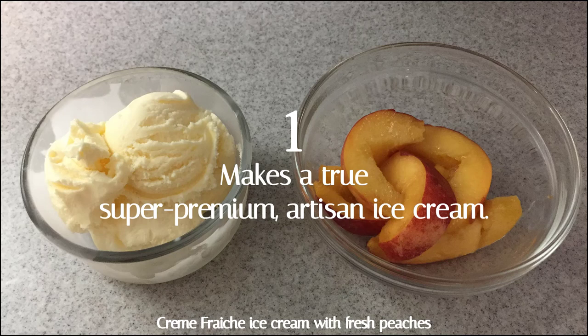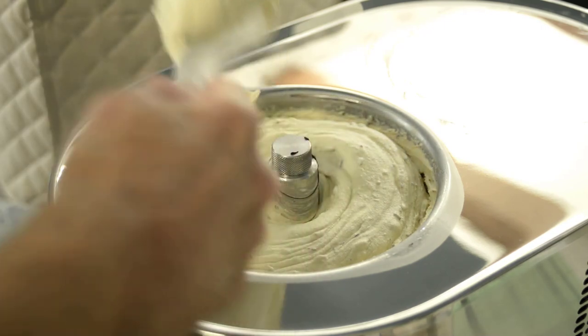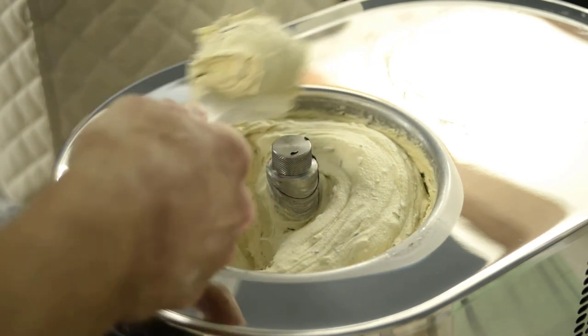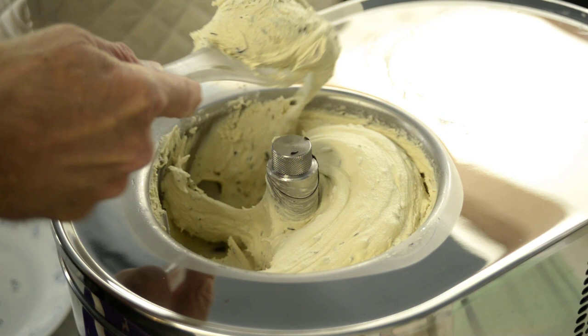And the number one reason: it makes a true, super premium artisan ice cream. Probably the biggest factors in the quality of homemade ice cream are the recipe, the quality of the ingredients, how well you prepare and freeze the mix, and finally, the quality of the ice cream making machine. The Lalo 4080 is the top of the line in quality. Very small crystals give an incredibly smooth texture. Overrun — the technical term for the amount of air in an ice cream — is extremely low. A store brand ice cream will typically be over 90% air. Premium store-bought ice creams have a range of over 60% to less than 90% air. The Lalo 4080 is capable of producing ice cream with less than 30% air, which is 50% less than a premium ice cream, resulting in a rich and creamy taste.